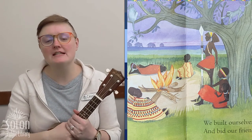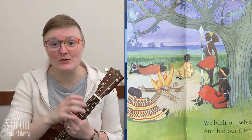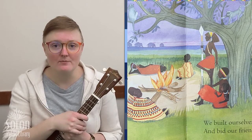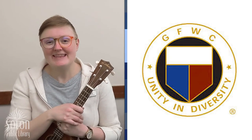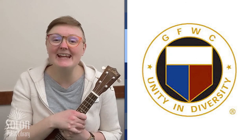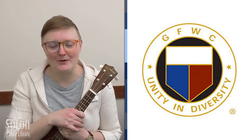This is the end of our very first ABC story time where we talked about different languages that people speak. All of our story times in the month of March are sponsored by the Solon Women's Club — an amazing nonprofit organization that supports reading and learning. We are so lucky to have them in our community.